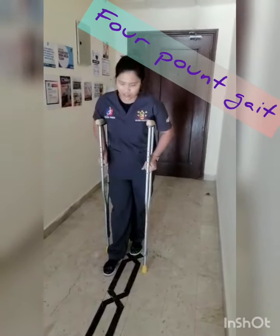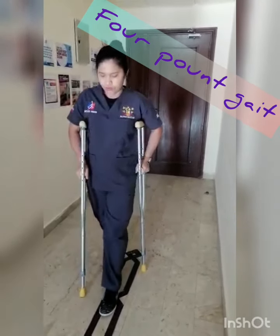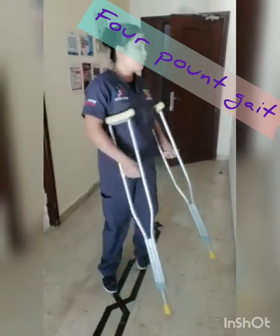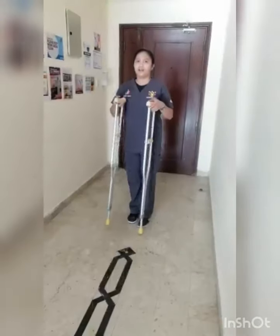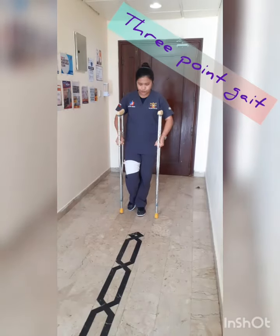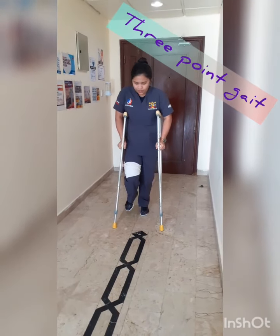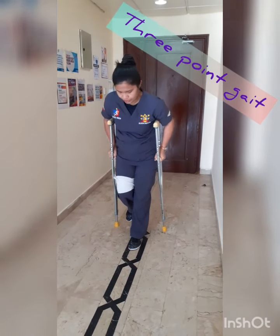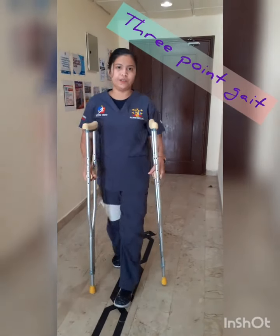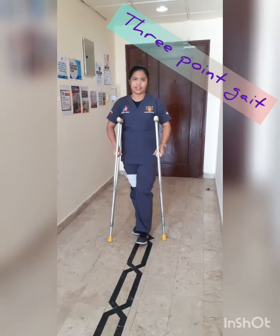So that is the 4-point kick. And we also have the 3-point kick. So this one, you will move together: 1, 2, 1 and 2 — so only 3. You will use the 3-point kick with your 1 strong leg and the 2-point kick.